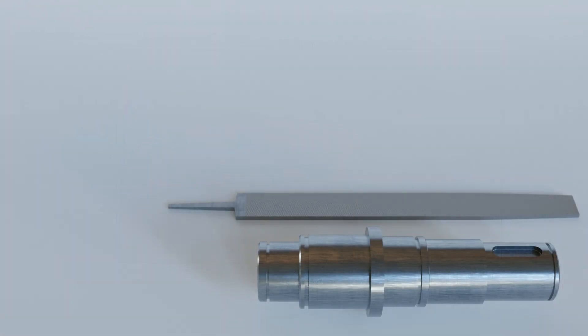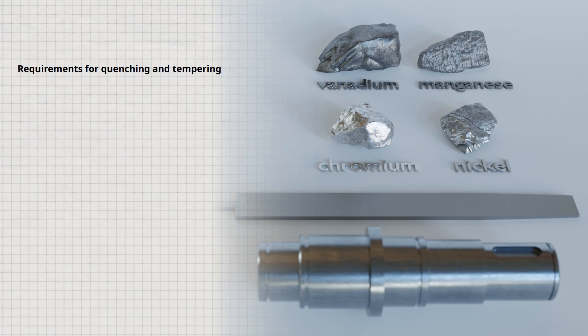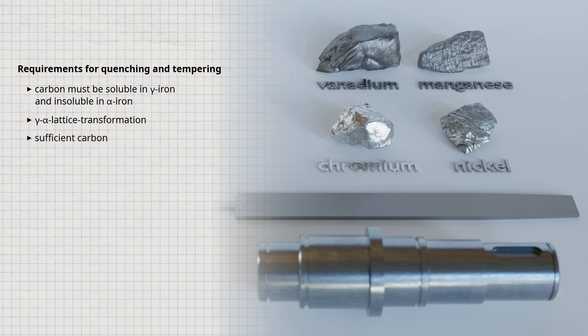In addition to carbon, steel usually contains other alloying elements such as chromium, nickel, vanadium, or manganese. The requirements for quenching and tempering are: first, carbon must be soluble in gamma iron and insoluble in alpha iron; second, the gamma-alpha transformation must be present and not suppressed by alloying elements; third, there must be sufficient carbon to give a significant increase in hardness or strength and to make hardening and tempering economical.